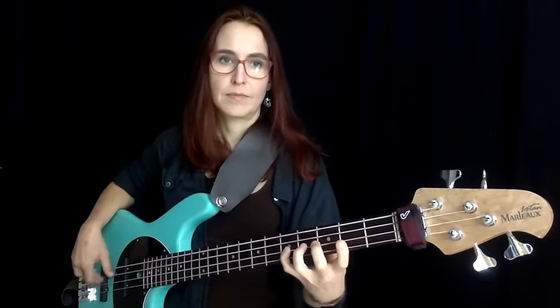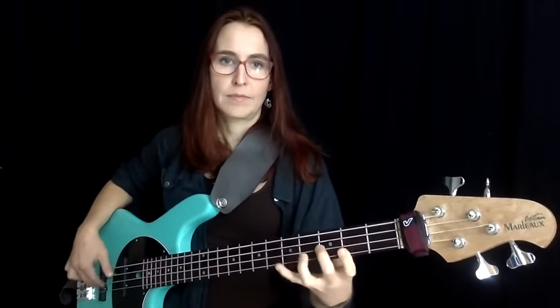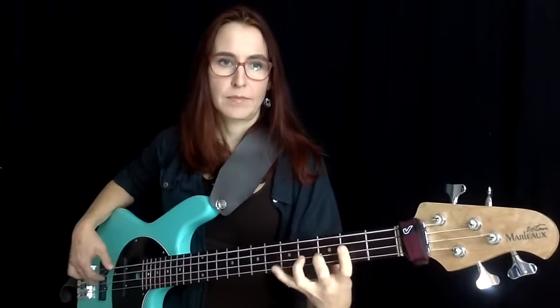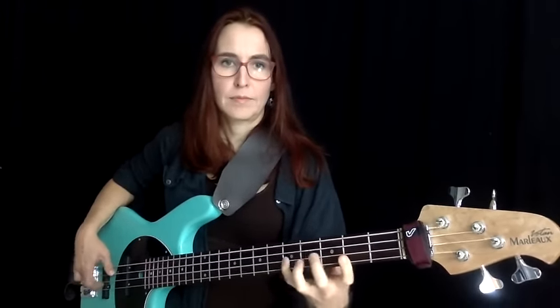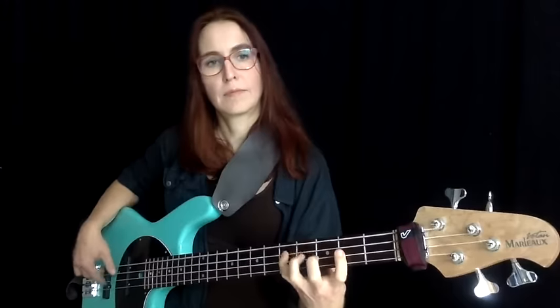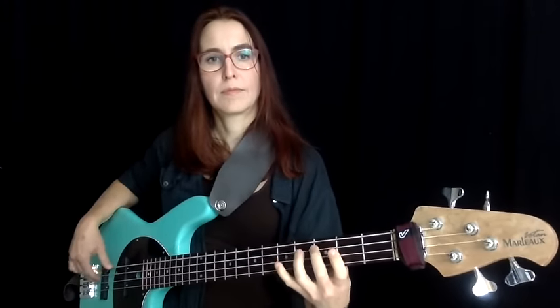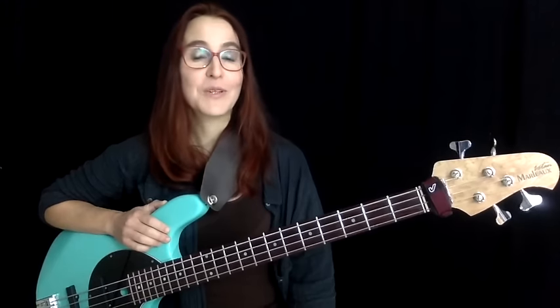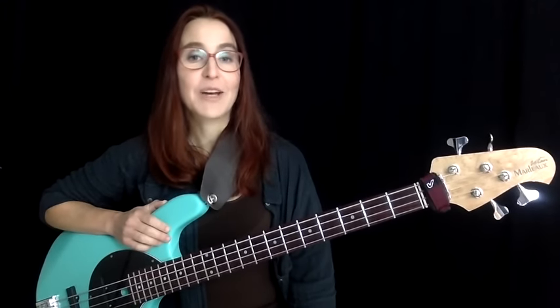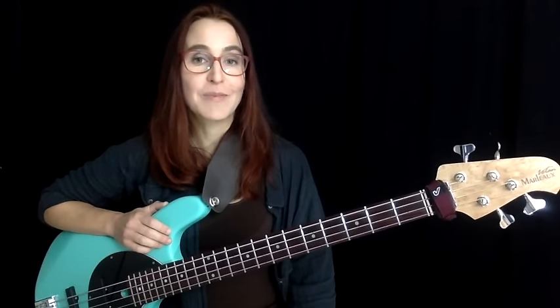There you have it — Drills for Fills applied over a couple of chord progressions. Hope you enjoyed this episode. I'm at ariespaceblog.com. Thank you for watching.